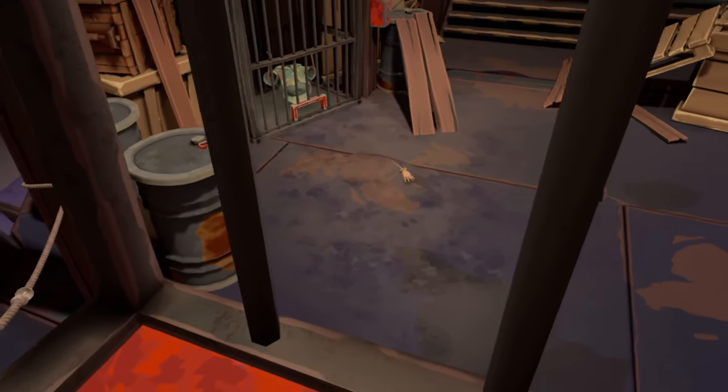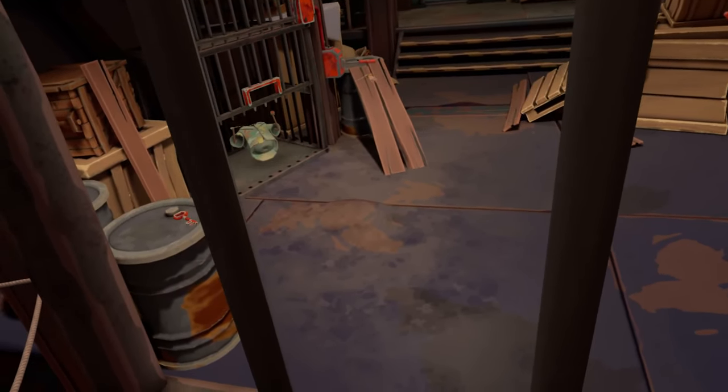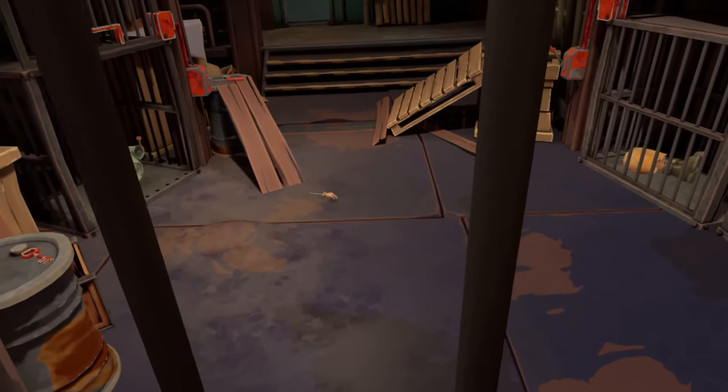You can do multiple things here. If we open this cage, our body will technically be free, but it won't go very far without legs. So let's go and grab those legs over there.